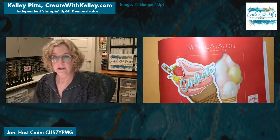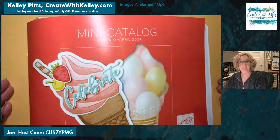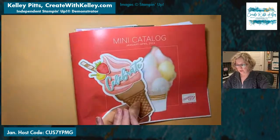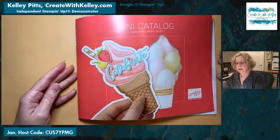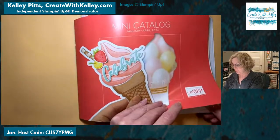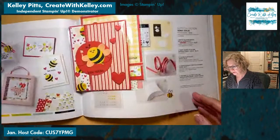Let me get this photo fixed and change the screen. Now y'all can see better — hopefully. I am a Stampin' Up demonstrator in the Lubbock, Texas area — Kelly Pitts — and I have a blog at createwithkelly.com. I'd love for you to subscribe there and to my YouTube channel at Create with Kelly Pitts, my Facebook page Create with Kelly, and a group called Create with Kelly Crew. Love to have you participate in any of those. If you need a catalog, let me know.